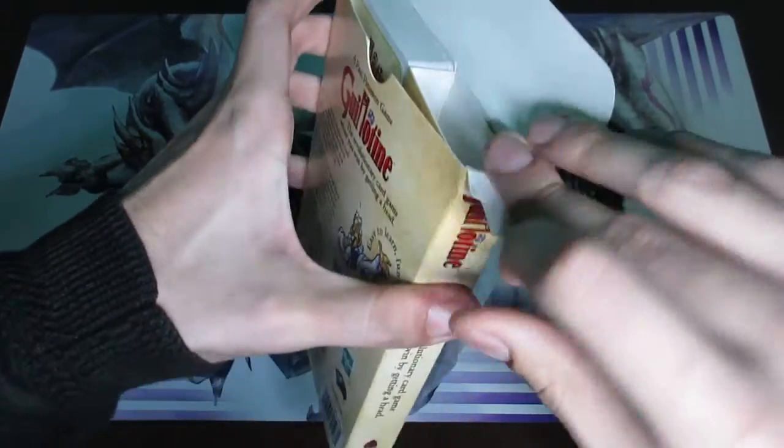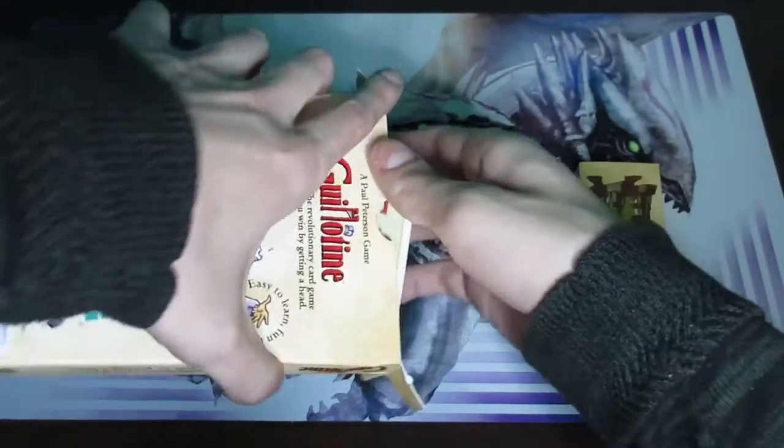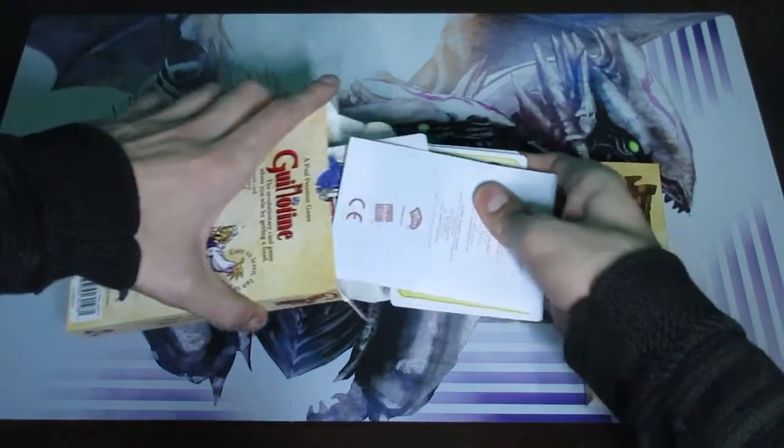Upon opening the box you will see a couple things. You'll see this really long guillotine as well as two separate stacks of cards.